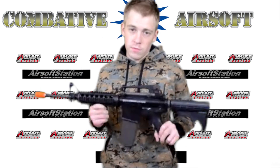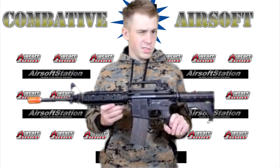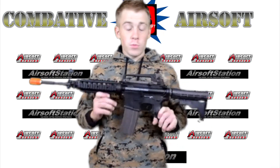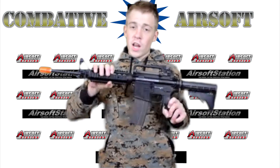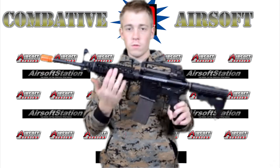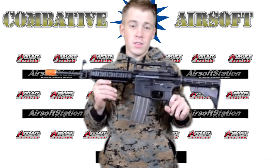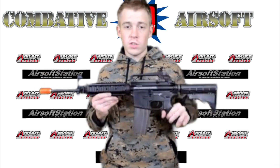Moving on to the breakdown of the gun, the upper and lower receiver of the Colt M4 Gas Blowback Rifle is made from durable nylon fiber, and the front end of the gun features a full metal RAS system on all four sides of the gun, which can mount any scopes, optics, lasers, or flashlights.